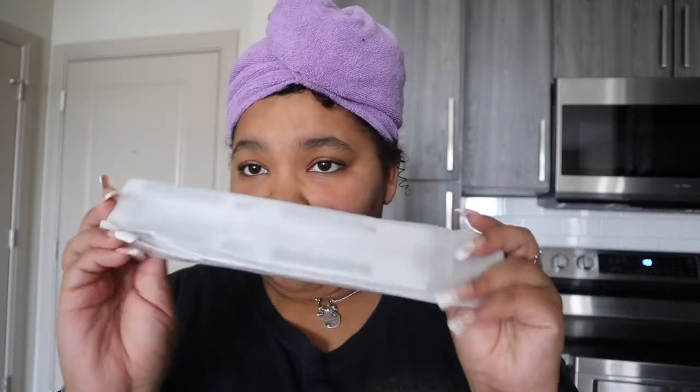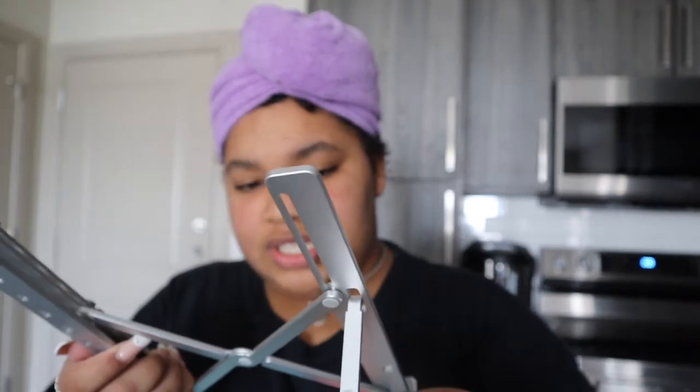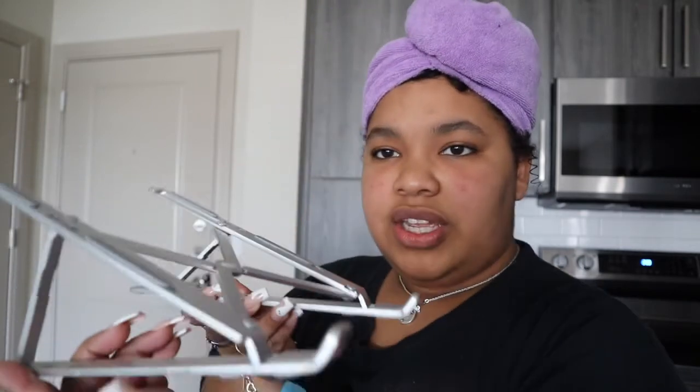It comes in this nice velvet little tie-string bag — it feels heavy. I don't even know where my laptop is, but I have my iPad. It's metal — straight metal. Oh, it's literally a stand. You lock it into these holes, and then you just sit the laptop on here and it stands up. Oh, that's so cool! That's pretty cool to be free. If I want it higher I can just adjust it.